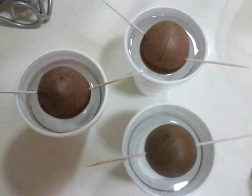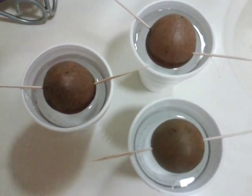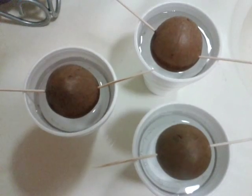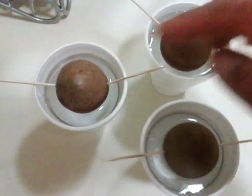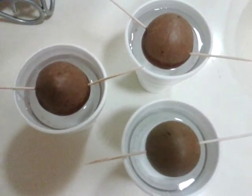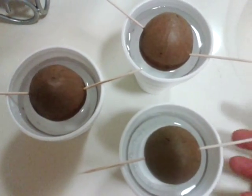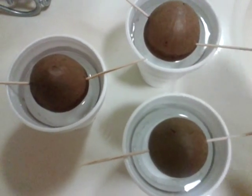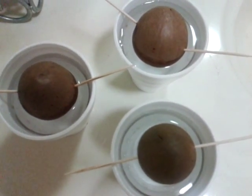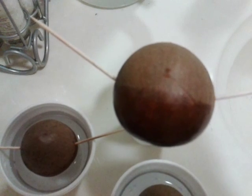Hey everyone, this is my avocado seed in water experiment. Look how big the seeds are — this is the Mexican avocado, one of those big avocados. I got the seed today and put it in a cup of water, and you guys can tell how much water it's soaked in.